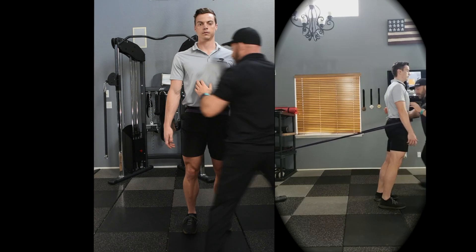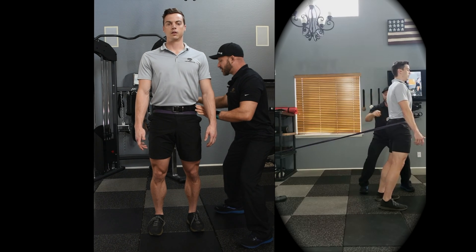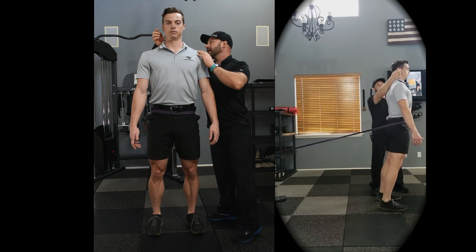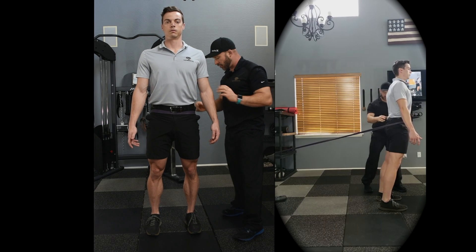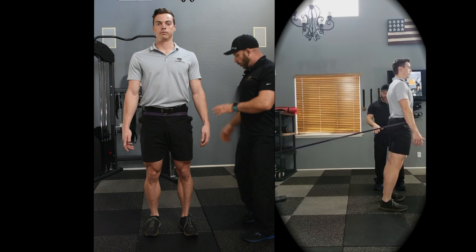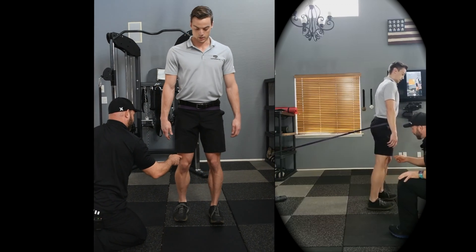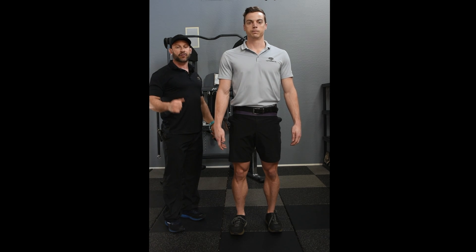When upright, from the side angle, you want the torso totally vertical with the pelvis neutral throughout all the motion. You want the ear in line with the middle of the shoulder — the external meatus in line with the middle of the shoulder — for good spinal alignment. Focus on driving from the heel: place all the pressure on the front heel, whether stepping back with the left or the right leg.